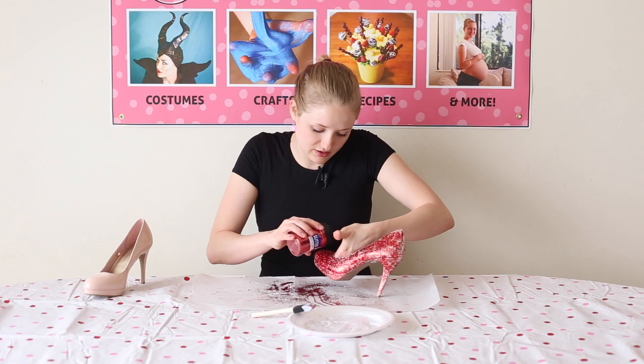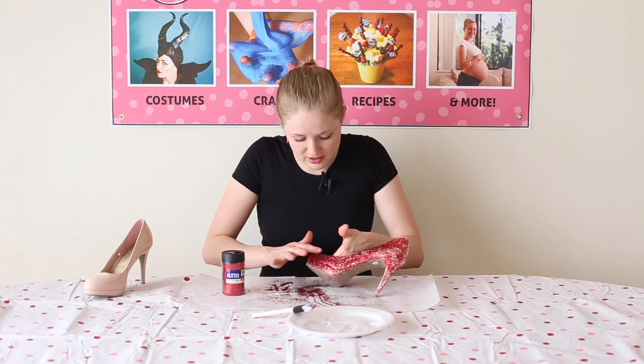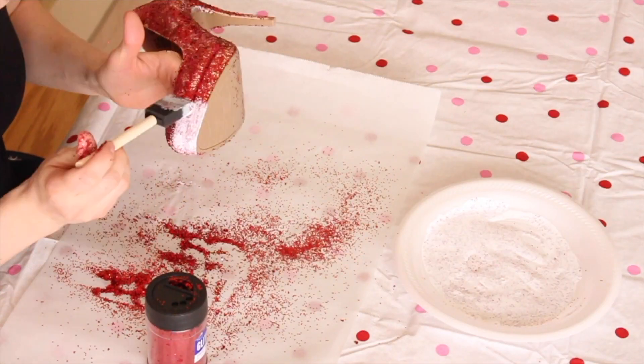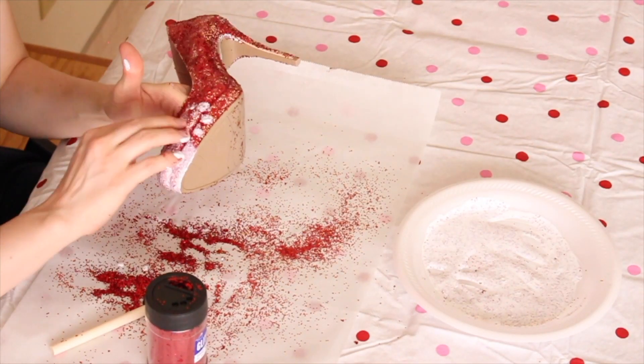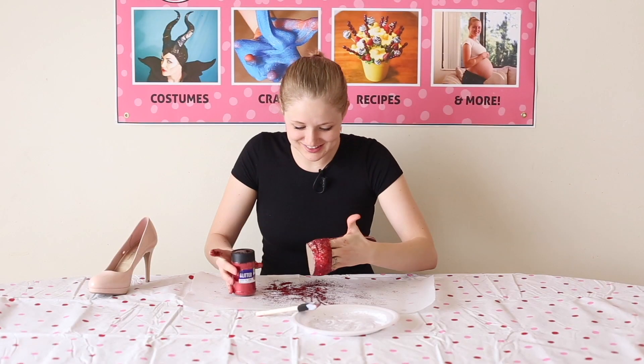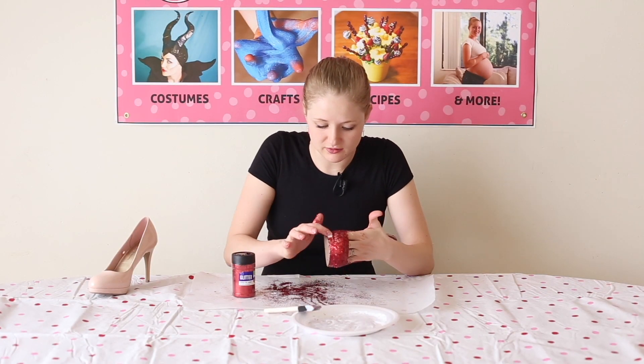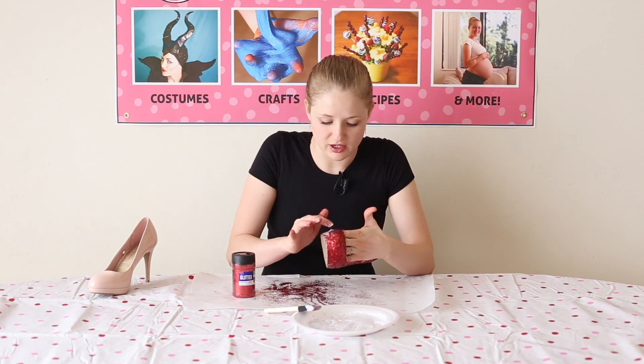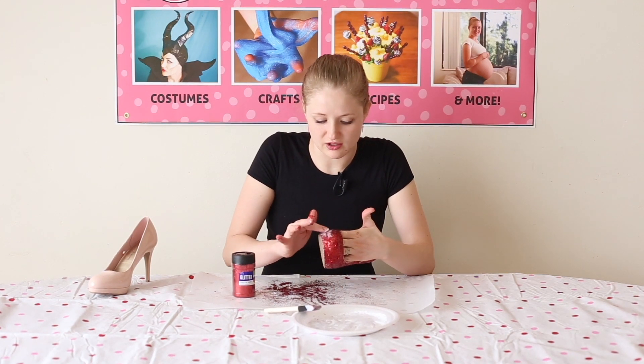I'm just taking the glitter now and I'm actually patting it down onto the shoe. After I paint the whole shoe with this, then I'm going to use the spray adhesive and then do another layer with Mod Podge. I think patting works a lot better than rubbing it on. Just adding a little bit of glue in the spots that are a little more bare and where the glue has dried a bit already, so I can cover that in glitter.